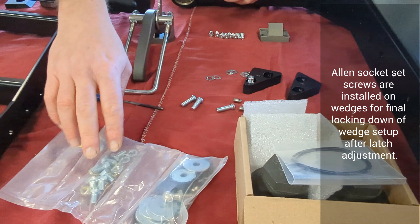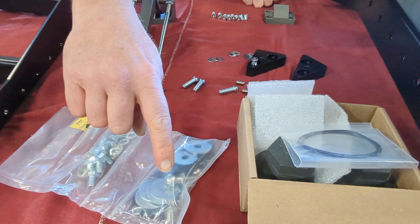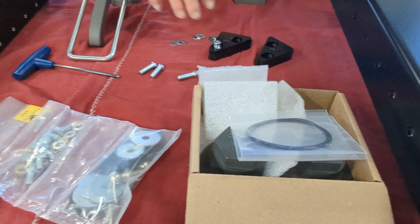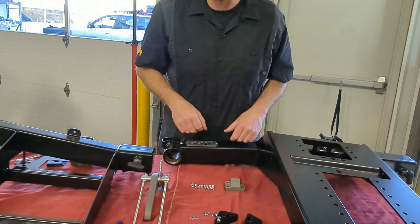Continuing on, we have our rubber stoppers and our mounts or pivots for the gas shocks. We're going to loosely install all of this and get the swing arms fully prepped and ready to install on the bumper once the bumper is installed on the vehicle.